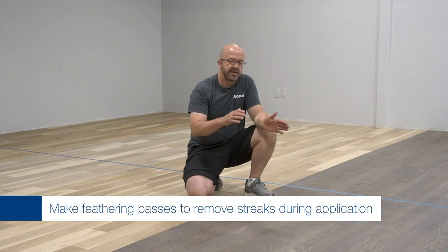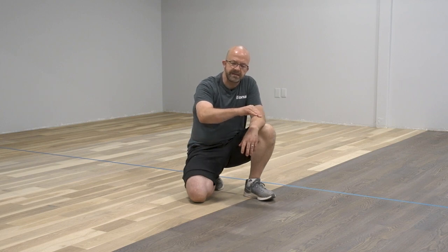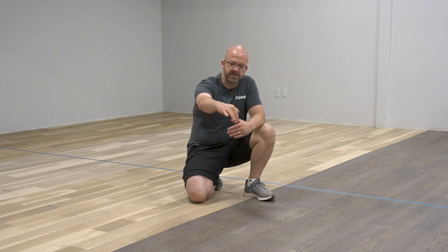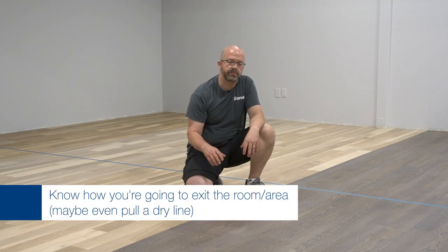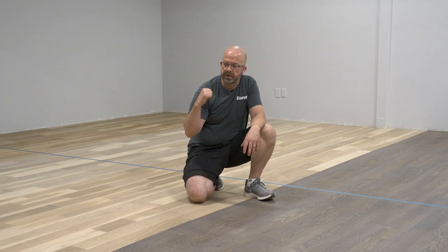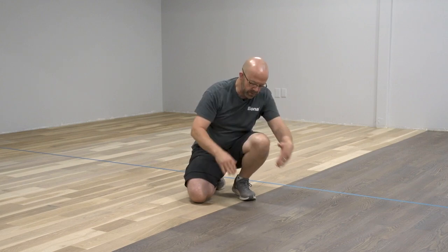With streaks in the floor during T-bar application, you naturally get that little heavy mark that forms at the top of the T-bar applicator. Definitely make your feathering pass to take those out. We found that streaks in the floor — trying to take those out later — are probably one of the most difficult repairs and they'll likely still show up. Lastly there's the exit plan, whether working out of a long hallway or down your wall in a room — keeping everything nice and smooth while your puddle doesn't set up.